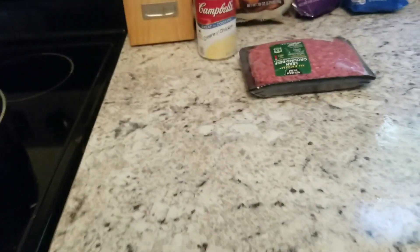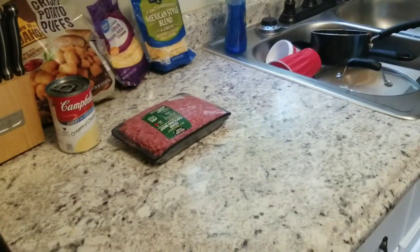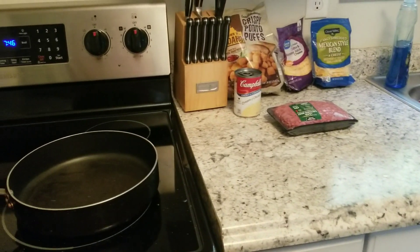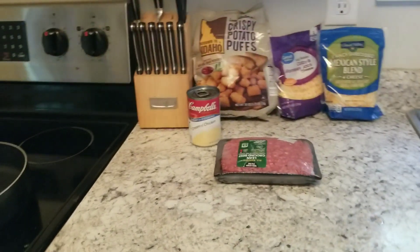What I'm going to do is cook the meat in the skillet, and then when the meat is done the oven will be preheated to the temperature of the tater tots. I will layer everything in a casserole dish: meat, can of cream of chicken, cheese, and then I'll top it with tater tots and bake it according to the tater tot packaging.